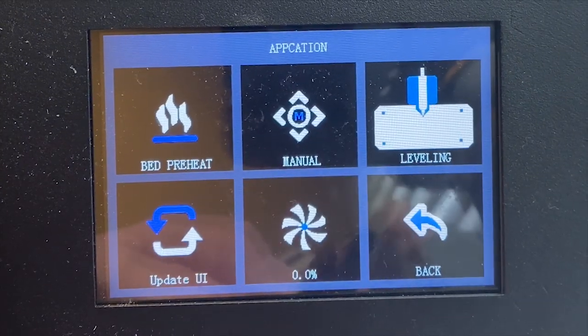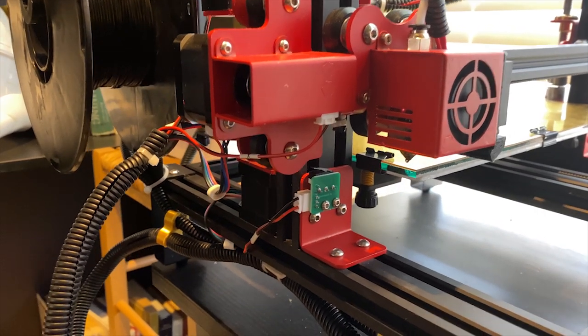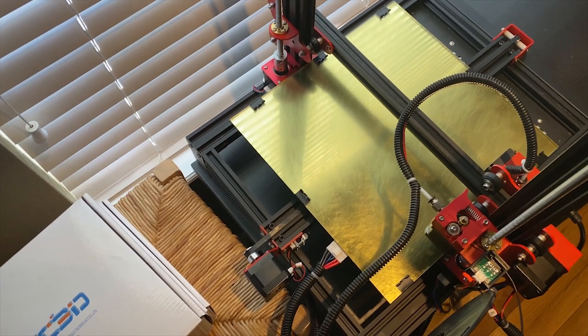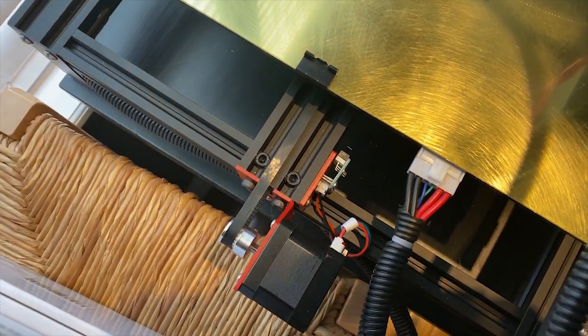It has a 3.5 inch color touch screen and an all-metal extruder. One of the other things I really like about it is that it has a 24-volt system, which helps heat the bed up much quicker. Because this is a fairly large sized bed — 300 by 300 — it can take some time to warm up, but by using 24 volts it actually warms the bed up much quicker.